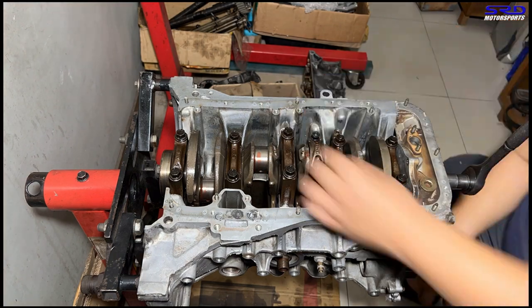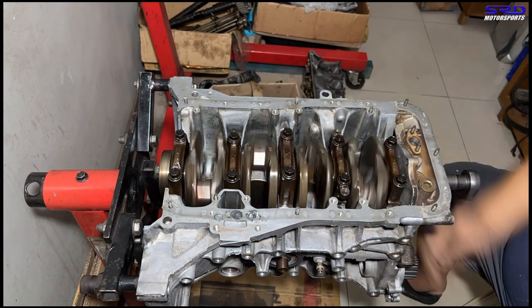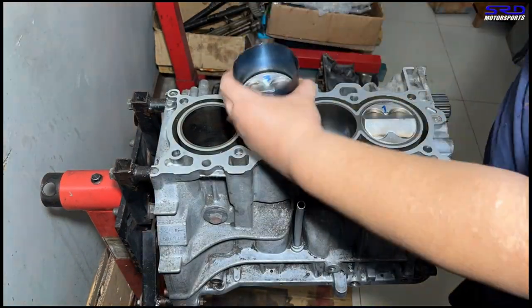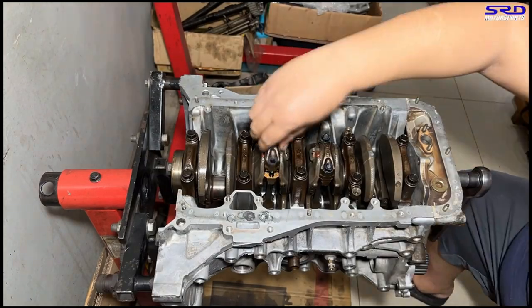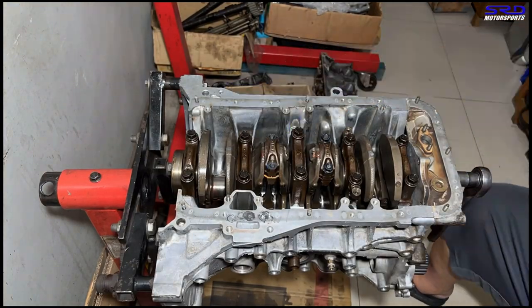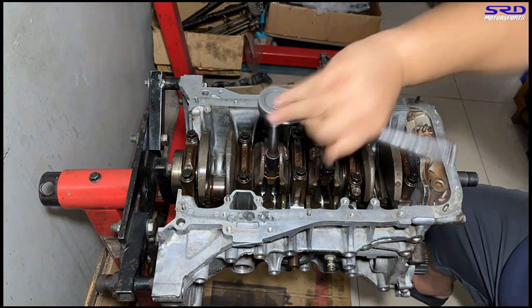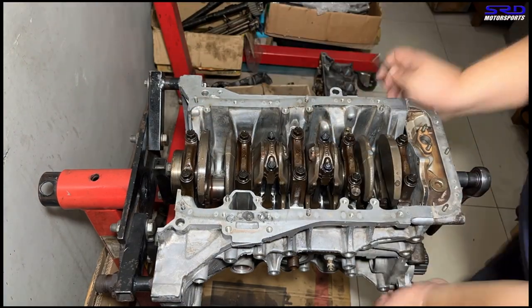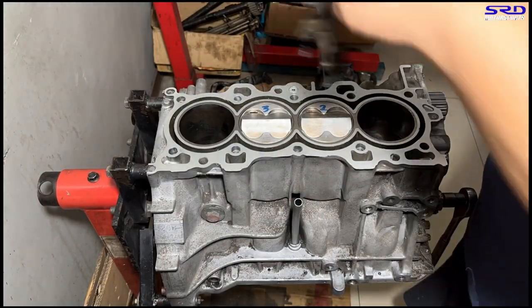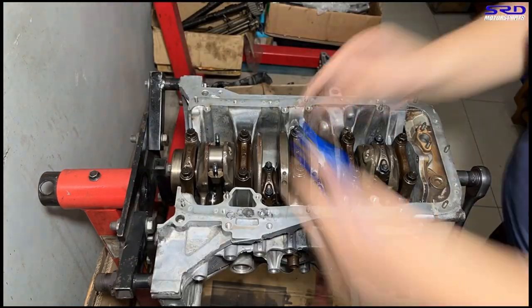As each piston is hand-tightened into place, we lubricate each rod bolt because later we're going to stretch them. The rod caps get ARP lube applied. We work through piston numbers three and four, turning the block as needed. All four pistons are now installed.